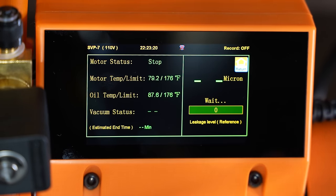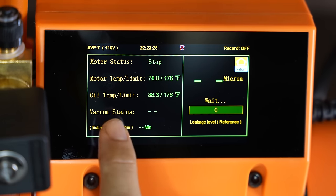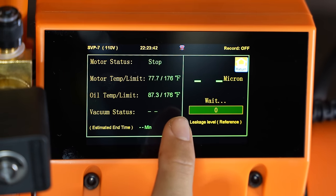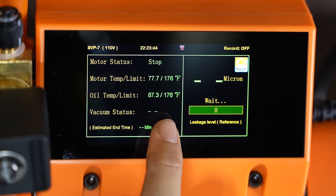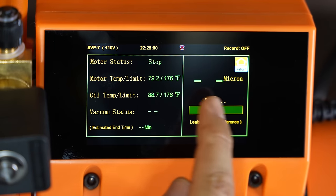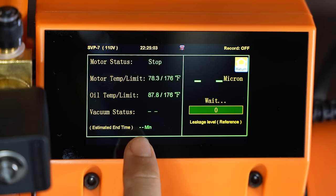So if you go on measure, it just shows you the status of the pump. Motor status is obviously off on stop. It also shows you the motor temp and the oil temp. This pump has sensors inside of it, so if the motor or the oil overheats — if it gets over 176 degrees — the pump will shut off. And when the pump is running, your micron reading will be shown right here, and your estimated end time will be shown right over here.